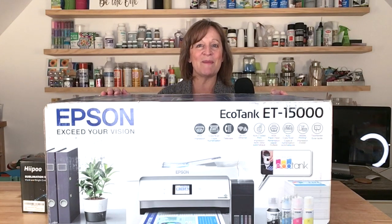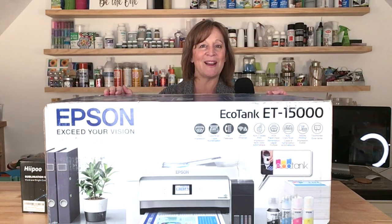Hi guys, thanks for stopping by my channel today. As you can see, I got a brand new printer and it's an Epson EcoTank 15000.